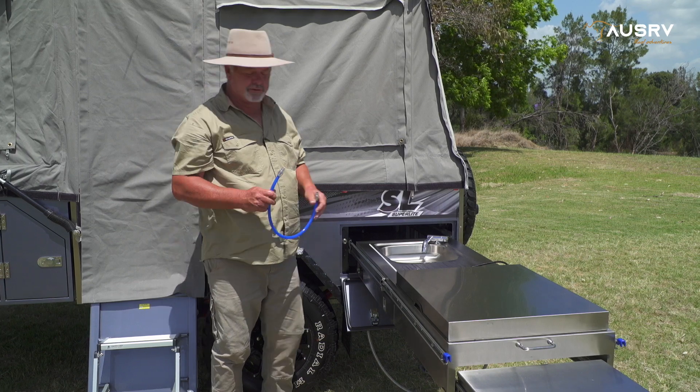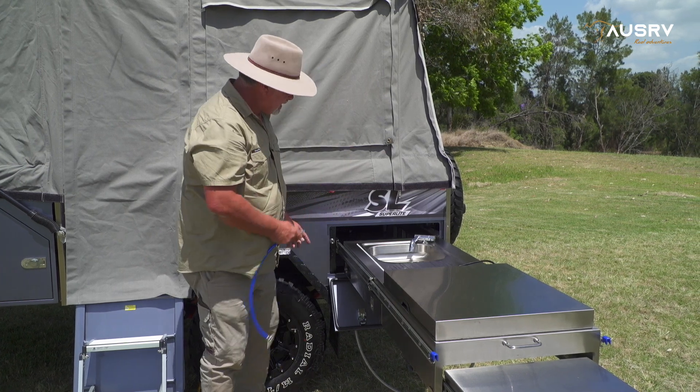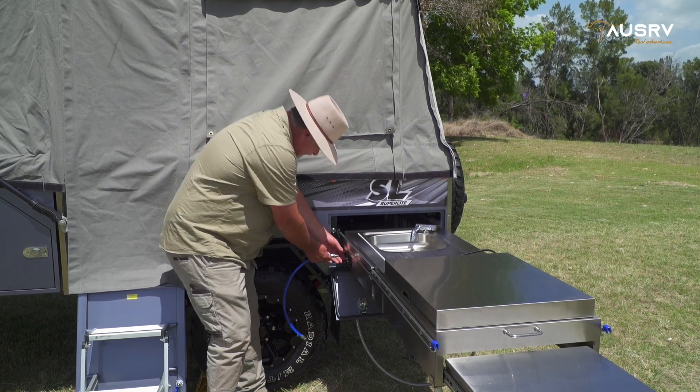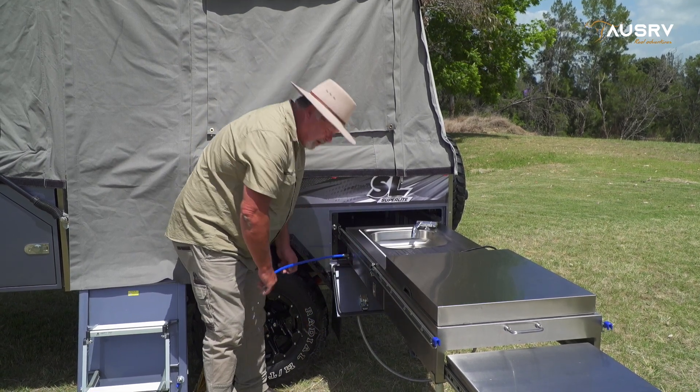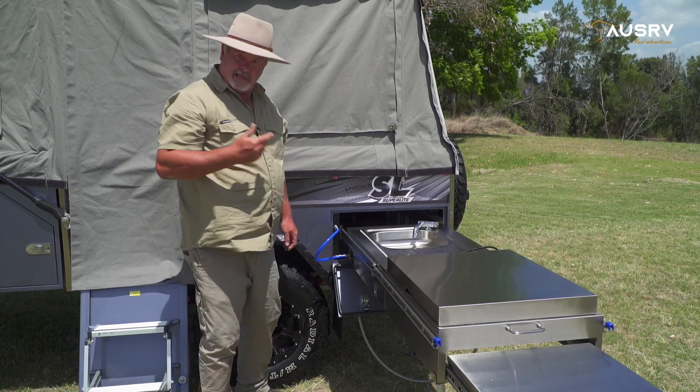Inside your kitchen drawer will be a length of blue hose with a male quick connect at each end. The female fittings are here and on the front of the kitchen. Simply pop them in — the collar will click out and secure it. It's now connected.